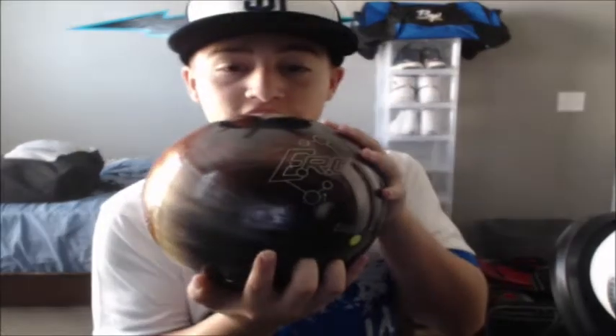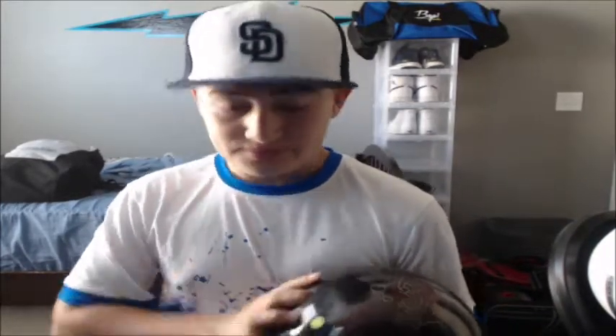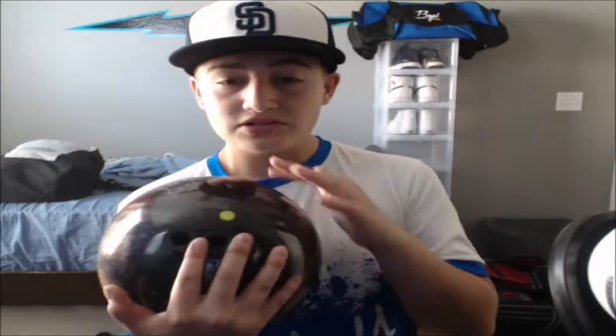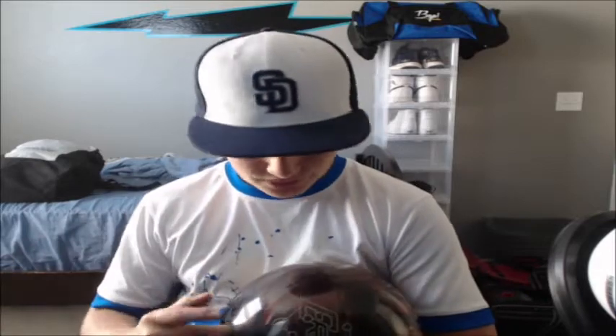For the next ball, it is the Storm Crux Pearl. I mostly buy Storm products — all my bowling balls except my spare one are Storm, obviously my favorite. The Crux right there is obviously a pearl because it's shiny. This ERT coverstook is one of the most amazing coverstock I've ever seen. It's really beautiful down lane. I got it pinned above my ring finger and it's just a really good ball, really good for medium to heavy.